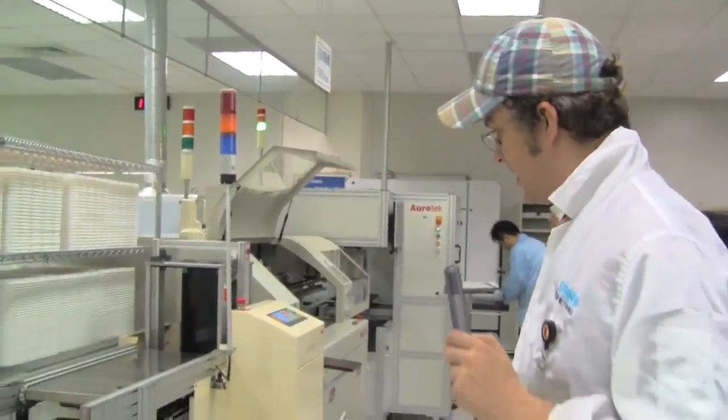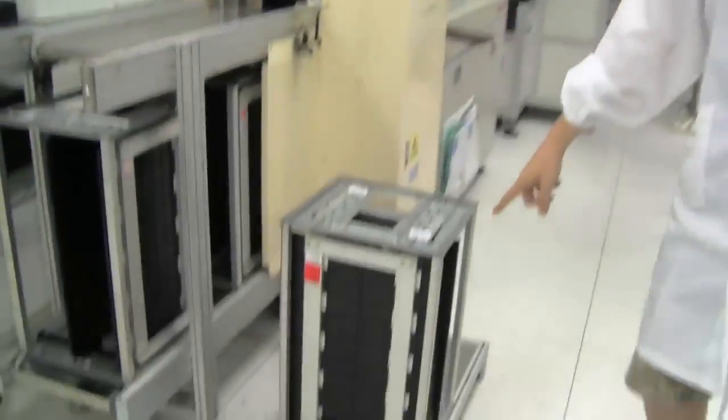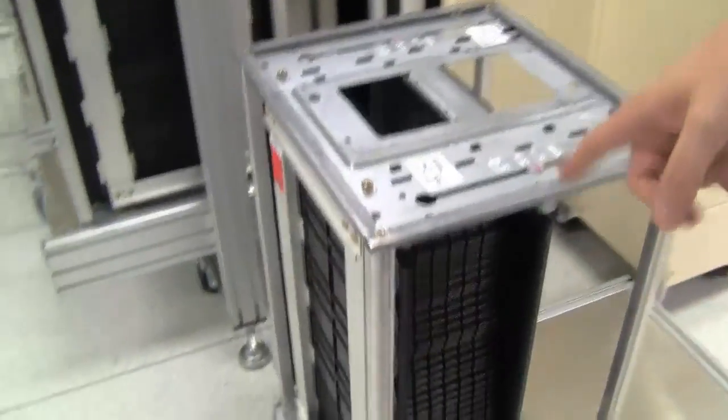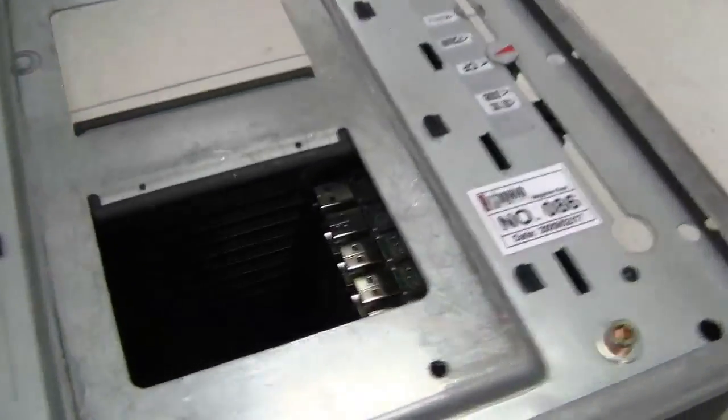We just went one floor up to go to the next production step. Here you can see the magazines that came out of the SMT production line, where we saw the solder paste printing and how they got sealed and everything.